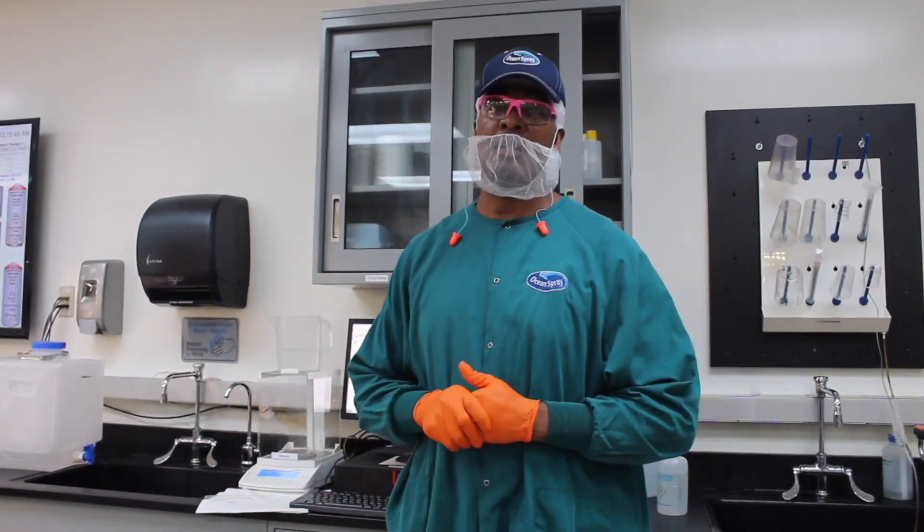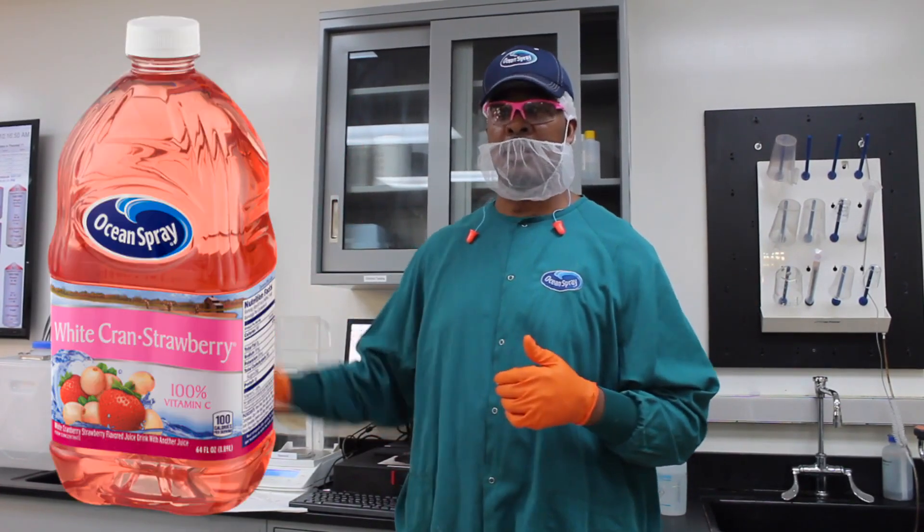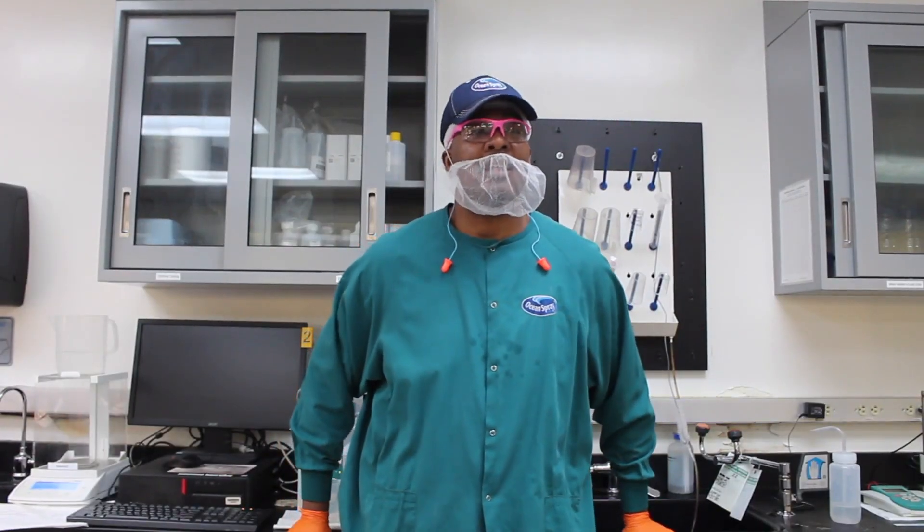My favorite part of working at Ocean Spray — outside of the friendships and relationships you build with people — is the products that we make. I just love everything about manufacturing. I love being here with all the people every single day. It takes a lot of work and effort for a team to come together.